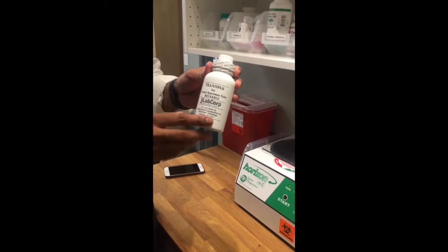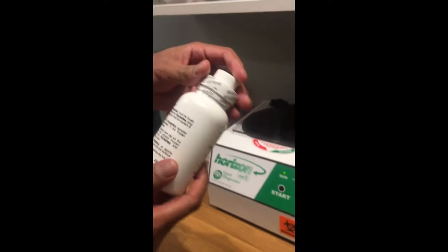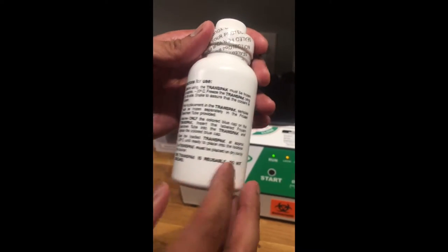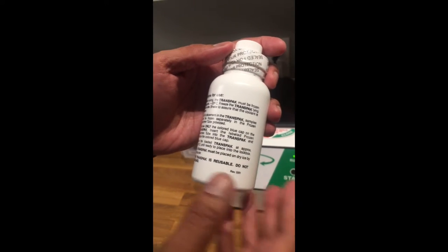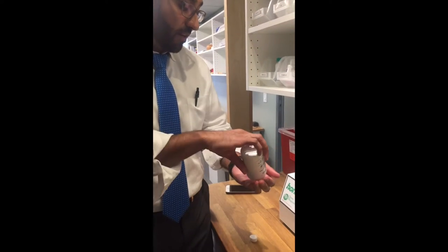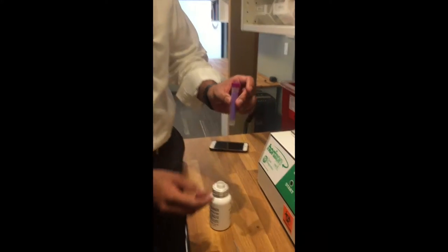Here is LabCorp's transpac that they want used for transportation of the viral load. If you look on the back, it explains how to take care of the transpac. You freeze the transpac lying on its side, shake to assure the coolant is frozen, and the samples must be frozen separately in the frozen specimen tube. When you unscrew this, you have this little tube that comes out — this is where the plasma is going to go.